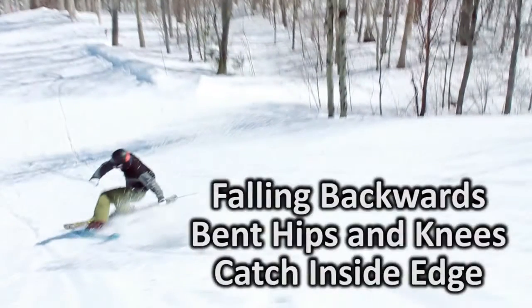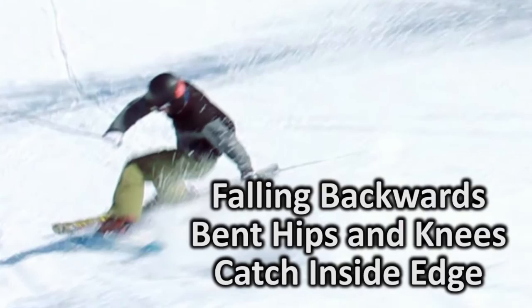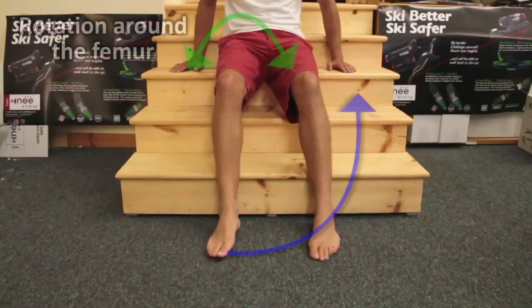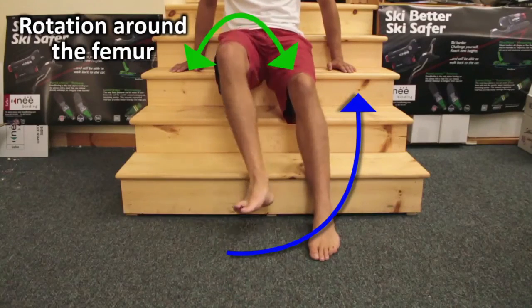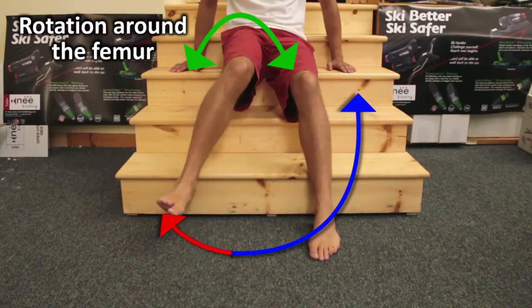Most knee injuries on skis happen because a skier starts to fall backwards and intuitively bends his hips and knees, and then catches an inside edge. When you bend your hip, your hip locks in one direction. You could take your right foot and rotate it all the way up on top of your left knee, but you can't rotate your foot to the outside. If you happen to catch an inside edge in this position, you're at risk.